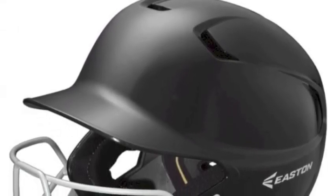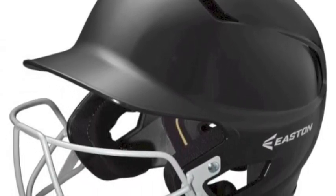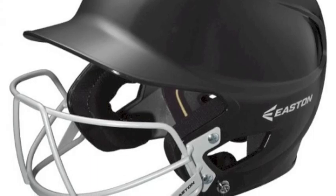The Biodry treatment given to the helmet liner keeps the head and face dry while wicking away unwanted moisture during those brutal summer matchups.